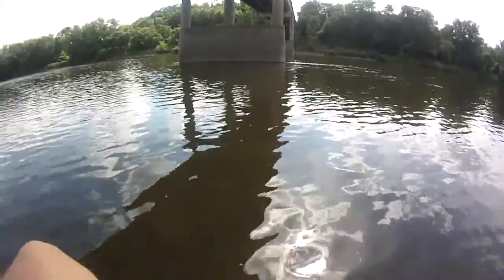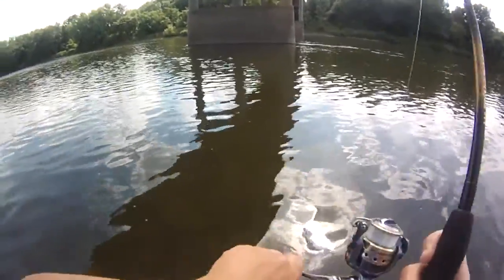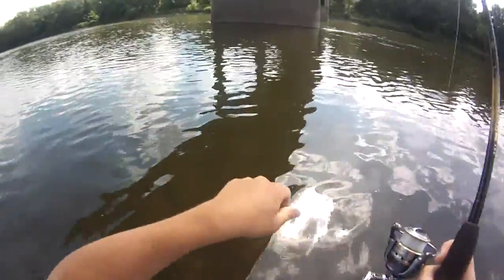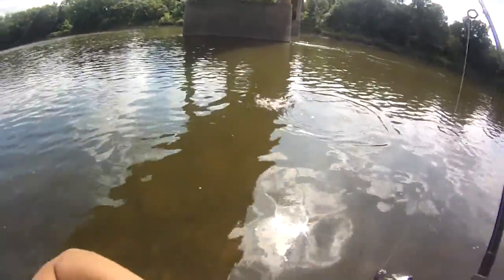I'm running a number four Black Fury, and I used the old trick of bouncing it off the concrete to create extra vibration. This smallie nailed it — I just deflected the spinner off the concrete when I cast it, it landed right in the ripples, and this guy crushed it.